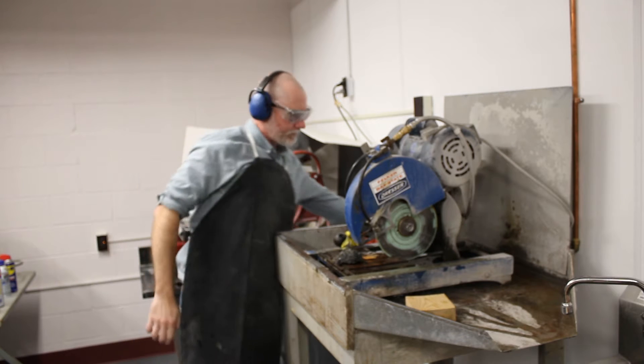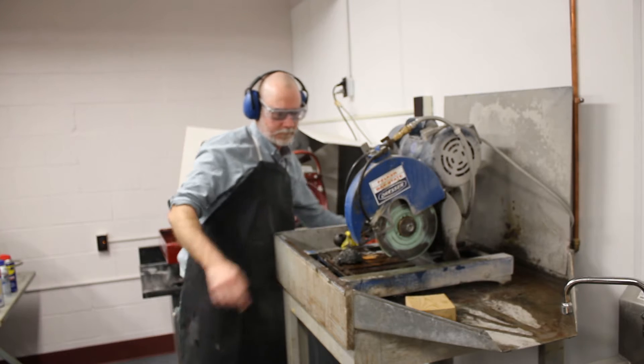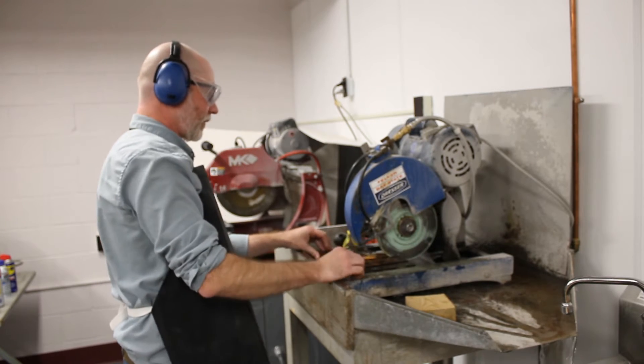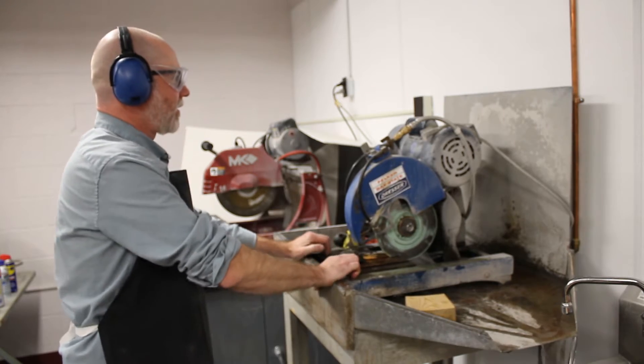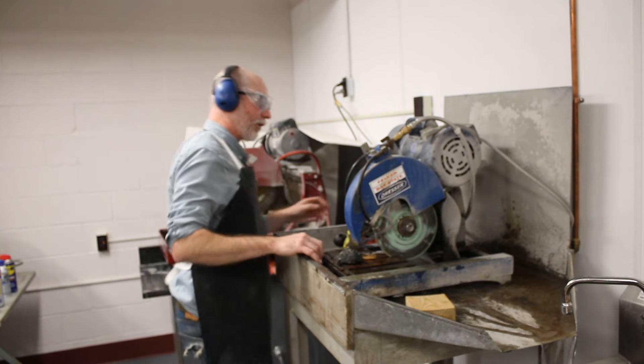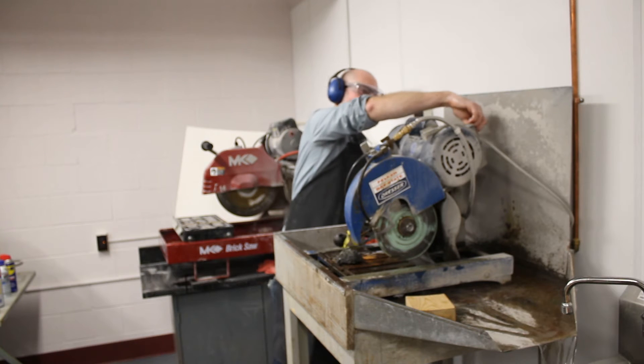These are water-cooled, so we have to initially turn on the water. All right, we're going to turn on the saw.